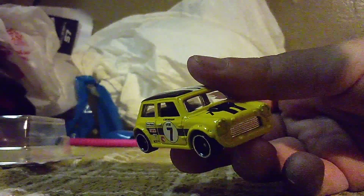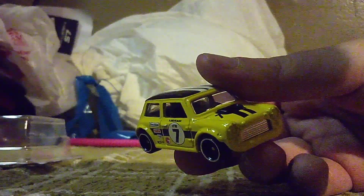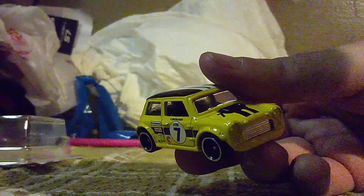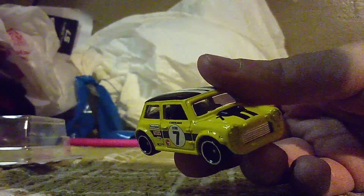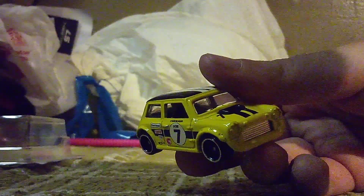So what do you guys think of this treasure hunt? Leave me a comment in the comments below. I'll see you guys in our next video — another treasure hunt coming your way. See you guys in that one. Bye bye.